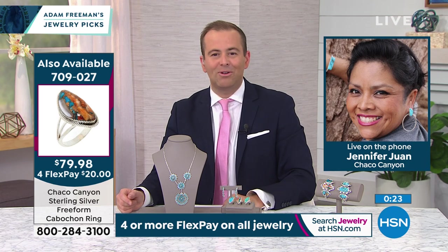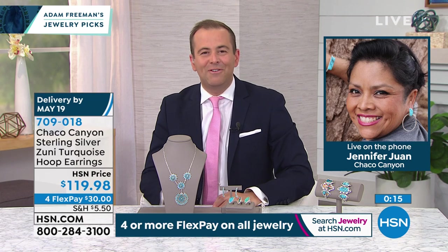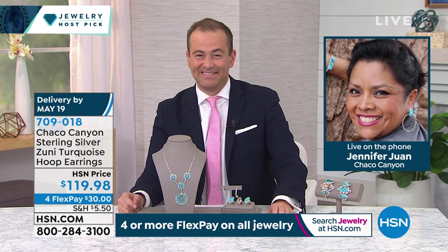The earrings are nearly sold out as well. Jennifer, that was way too fast. Are you back later on today? Yes, at 12 p.m. Everybody will be tuning in. Jennifer, thank you so much for doing this for me. Stay safe. It's nice to see you — I'll see you in a few weeks.